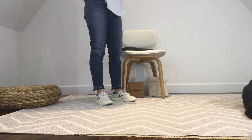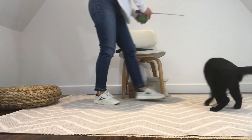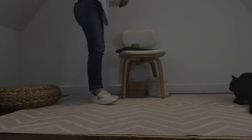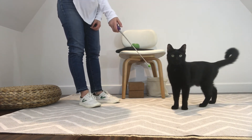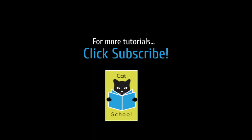Hold the stick out for your cat to look at. When they come over and investigate it with their nose, click and then toss the treat away to start another session. If your cat isn't interested in the stick at all, try dabbing a little bit of wet food at the tip, and then click as soon as they come over to smell it.